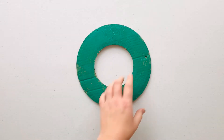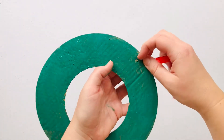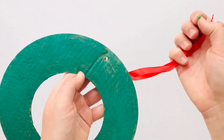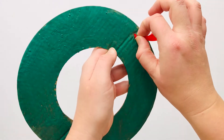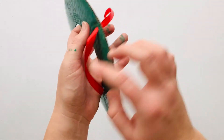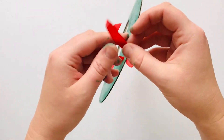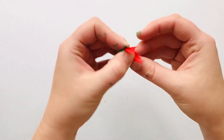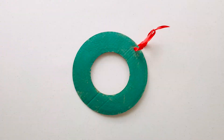Once the cardboard ring is almost dry, we're going to feed our ribbon through the little hole at the top. Just poke that little piece of cardboard out of the top and have your ribbon ready. Take one end, pinch the ribbon, and pull it through the other side, then tie a simple knot right near the top so we will be able to hang our wreath.